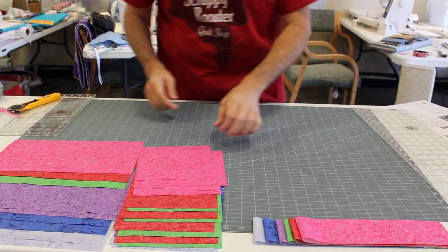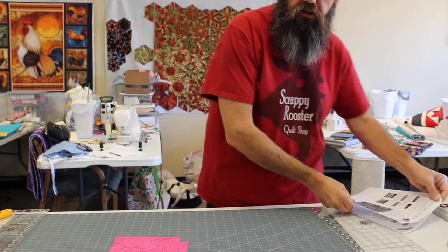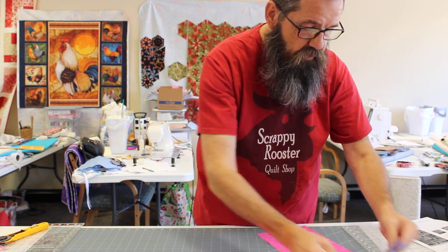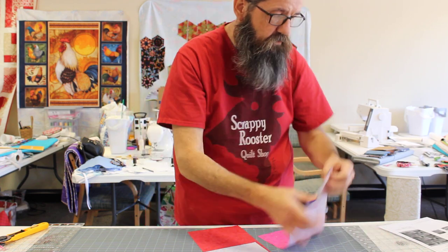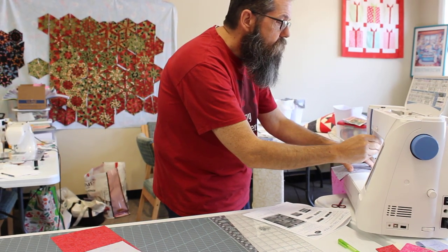The next thing we're going to do is go to the sewing machine and sew some of these together. Once you have everything cut, take a six and a half by 12 and a half and pick one of your squares to go with it. I certainly don't want to sew pink on pink, but I might want to put purple with pink. I'm going to put blue with pink — I like to see some contrast. I'm going to make two of those. I'll pull this red and this light blue and stitch them together, using a quarter inch seam allowance.